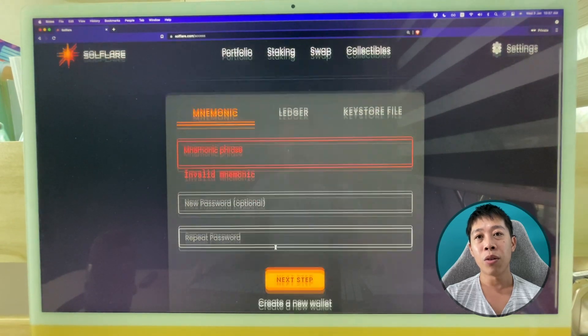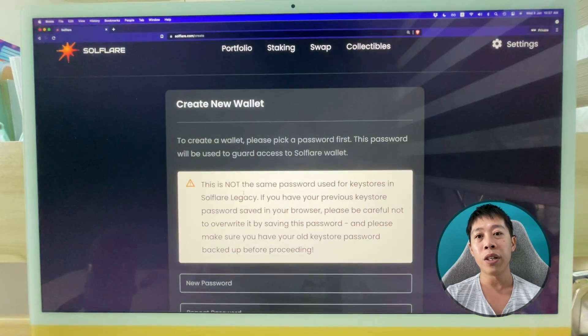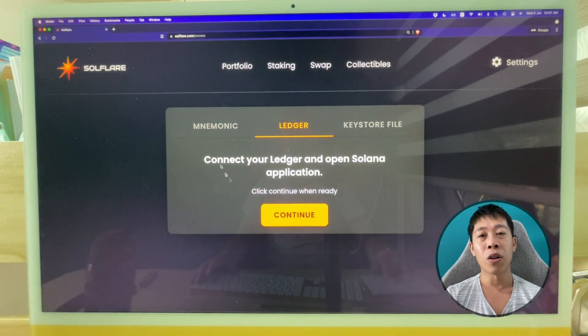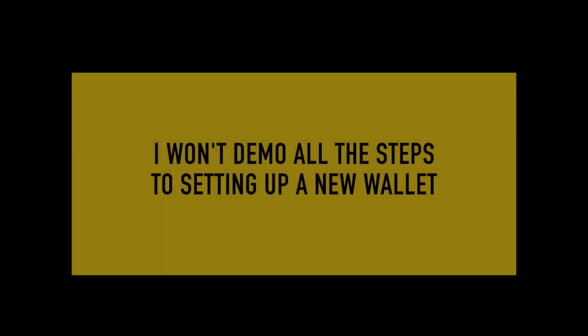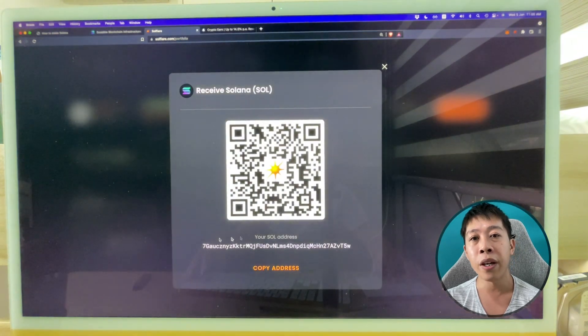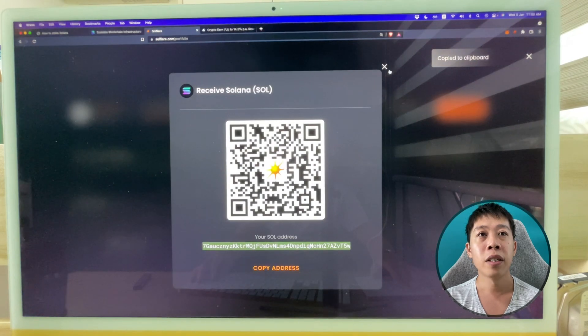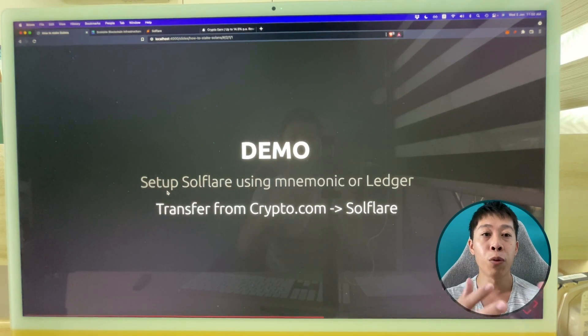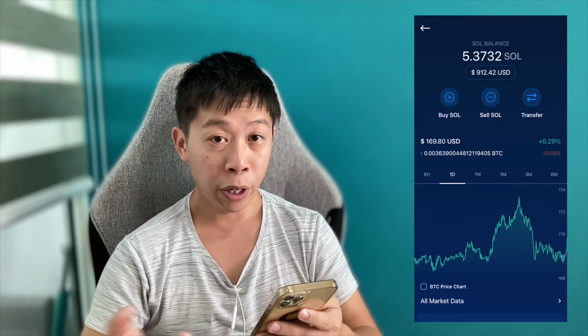When you create a new wallet in Solflare, you enter a password, and it will show you all 24 words. After you've set up your Solflare account, it looks like this main page. A very important thing is your Solflare wallet address — if you want to receive funds, you can either copy this address or use the QR code. I'm going to copy this address because I'll need it for the next step.